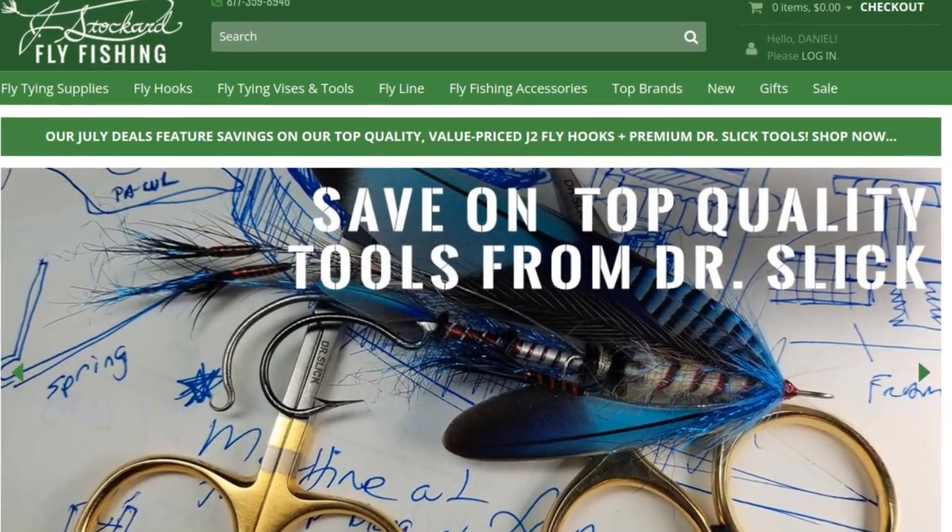Since I've been tying and fishing this fly for over a year and I'm making a video on it, maybe it's time we give it a name. Let's do a name-the-fly contest — just leave a comment with what you think we should call this fly. In a couple of days I'll pick a winner and send you a $25 gift card to Jay Stockard. This is a pretty fun pattern; I hope y'all like it.